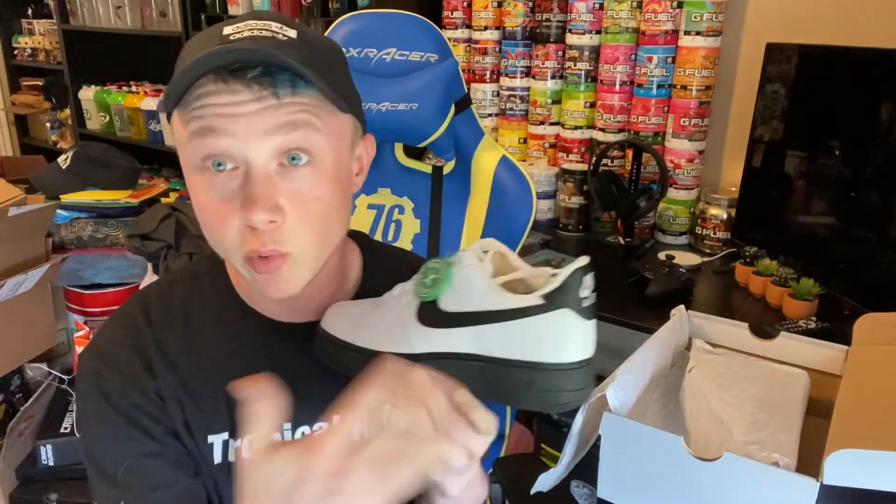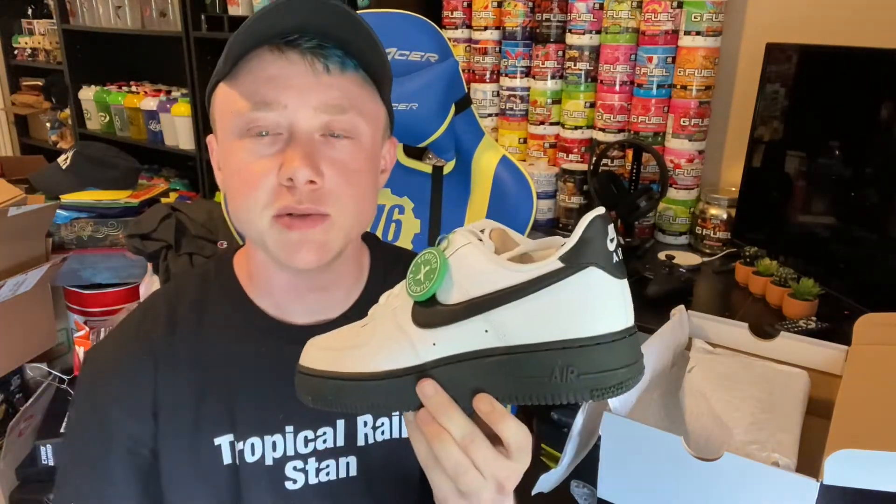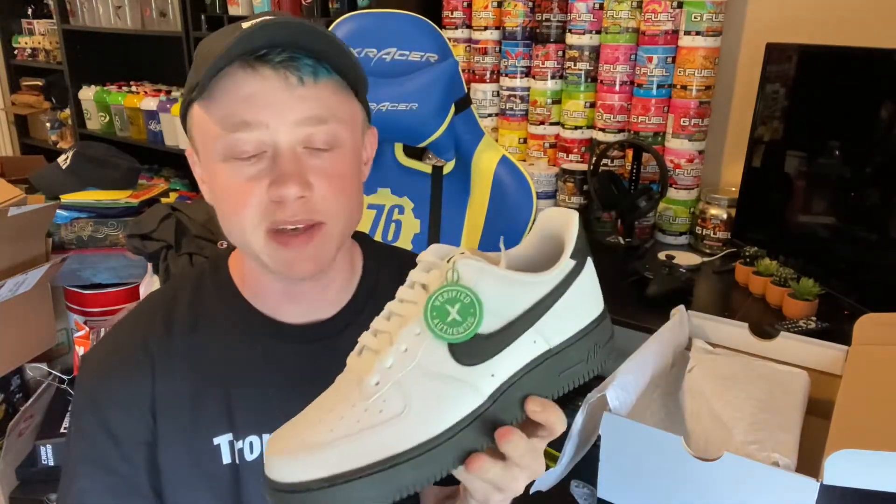I'm also bidding on a red version — where you see black on this one, it's red. I'm guessing it's just the same thing. I'm debating whether to raise my bid because I don't think anybody else is going for it. They're all about the new stuff, and I'm just trying to grow my rotation collection.